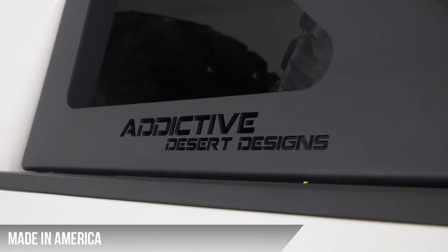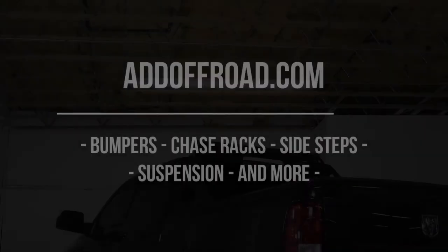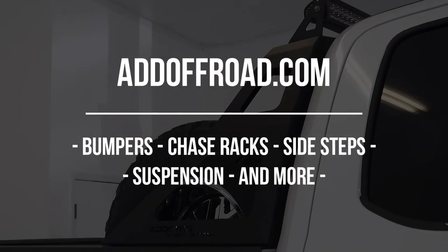And as always, this product comes in hammer black powder coat and is made in America. Visit our website at addoffroad.com to browse our selection of products for most newer makes and models of trucks.